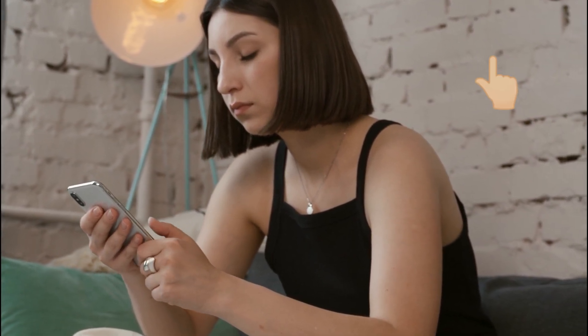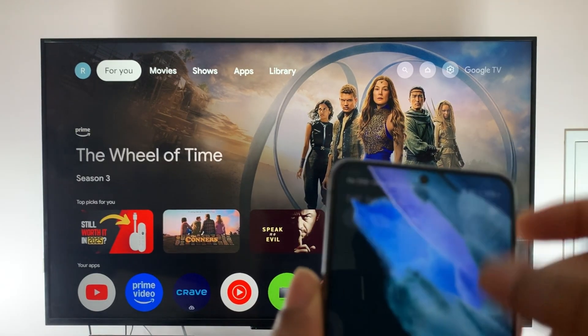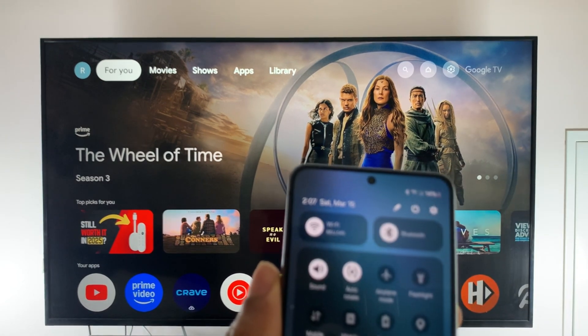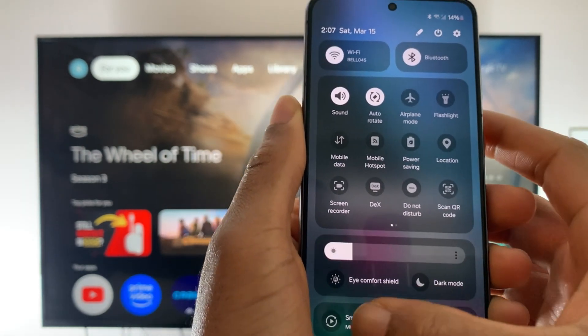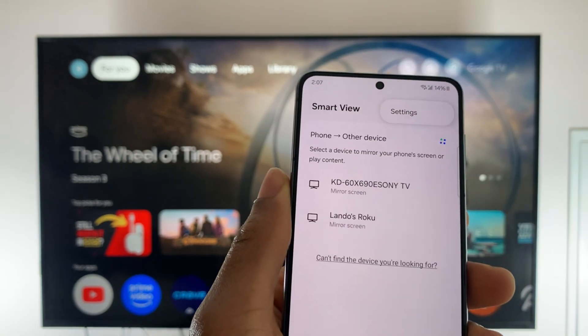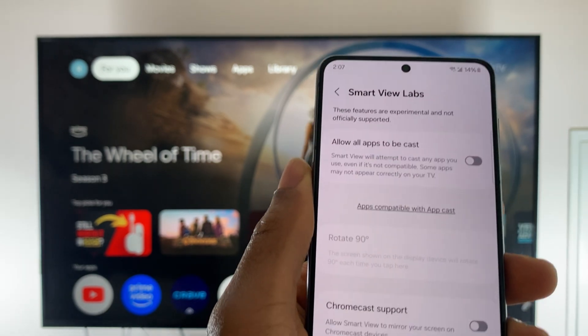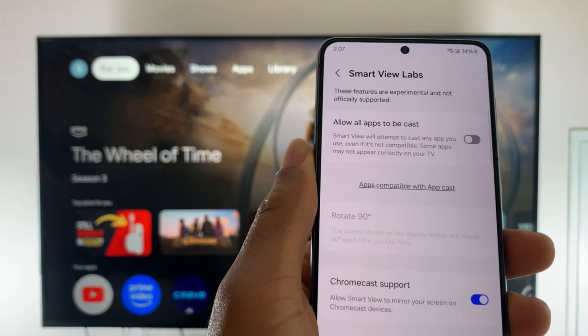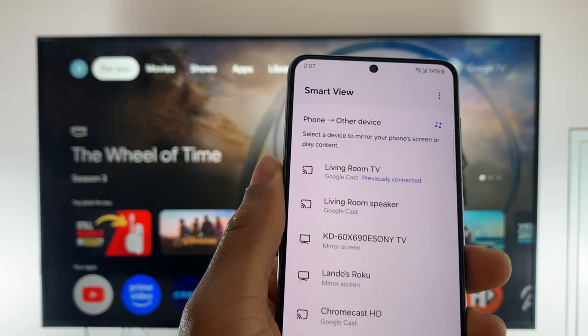If your phone doesn't support casting, I made a video that I'll link right here that shows you another way to wirelessly mirror not only your phone screen but also your computer screen to your Google TV. If you have a Samsung phone, it should support casting but instead of cast, it'll say something like smart view mirror screen. Tap on that and select your Chromecast or Google TV. If you don't see it, tap the three lines at the top, tap on settings, tap labs and turn on Chromecast support. Now tap the back arrow twice and you'll see your Chromecast or your Google TV on the list.